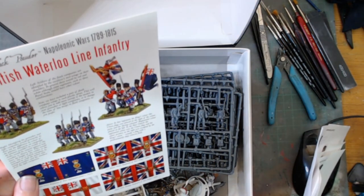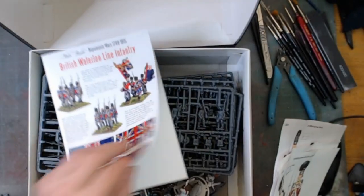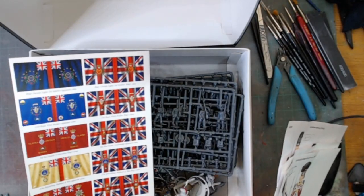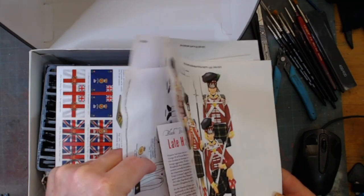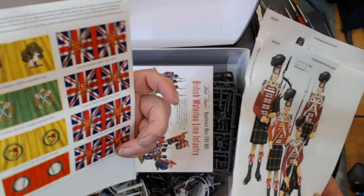British Waterloo line infantry instructions, flags - loads of flags. You can literally make anything. There's more flags on the Hanoverian infantry too. I'm sure I'll enjoy going through some of this.